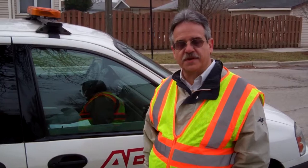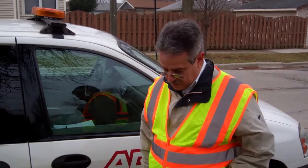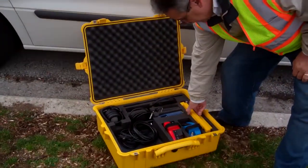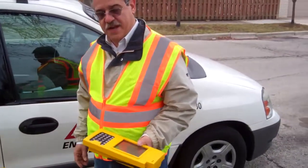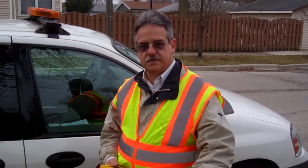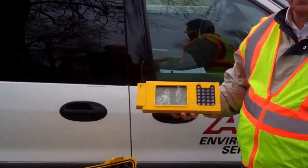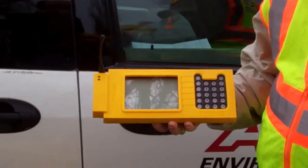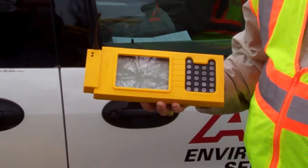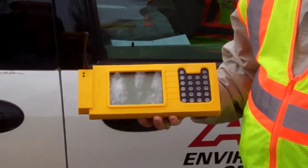This is the Correlator — our basic entry-level model correlator that's designed to locate leaks in a system. It comes in this Pelican case, and it consists of a handheld unit that's self-contained and two radios that you place the accelerometers on to listen for leaks. The handheld requires no computer — it's all self-contained and rechargeable. The radios themselves are rechargeable as well, and they're used for transmitting the leak noise from the two accelerometers back to the handheld unit for correlation.